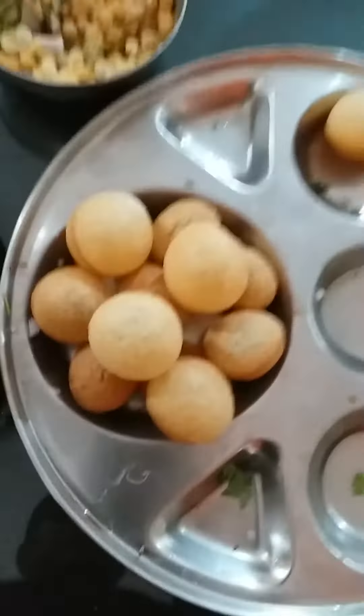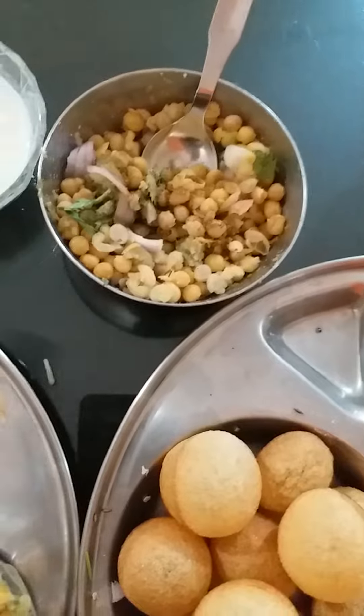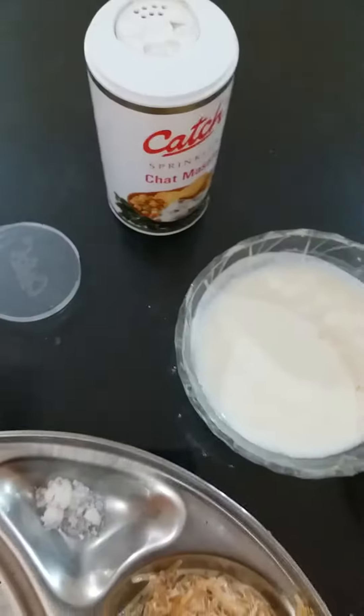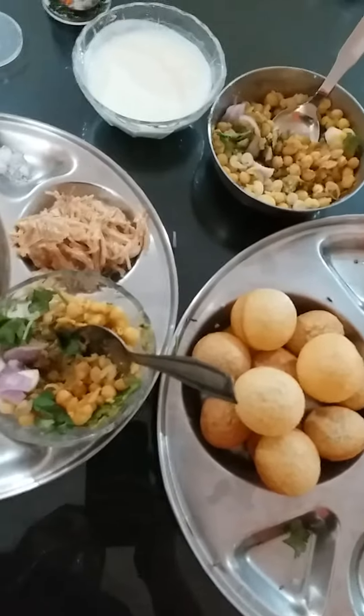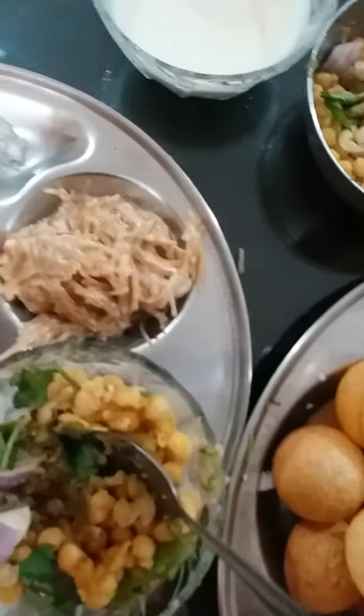This is my Puri, this is my Matar and Aloo mix with the ingredients, and this is Dahi, this is chaat masala. So the Dahi Puri with a chaat kind of thing, and aloo paratha and sevai also.